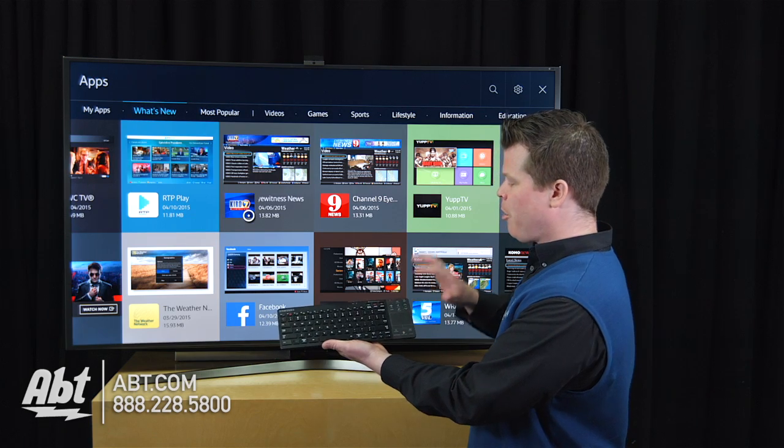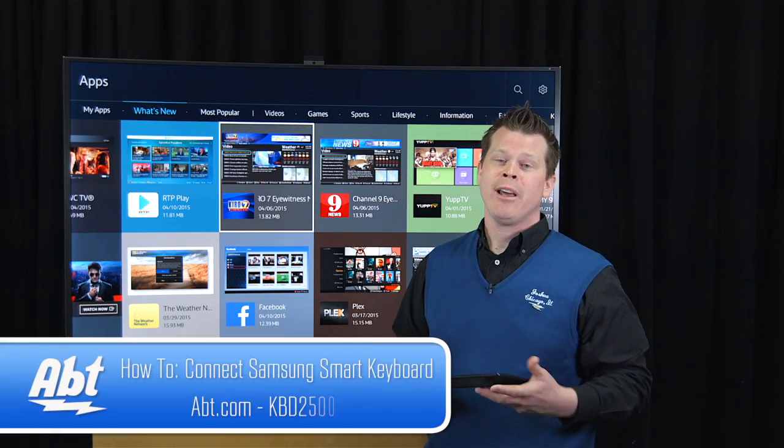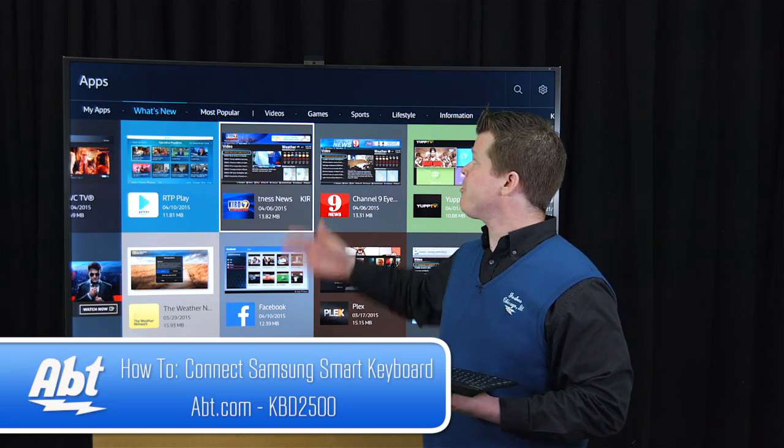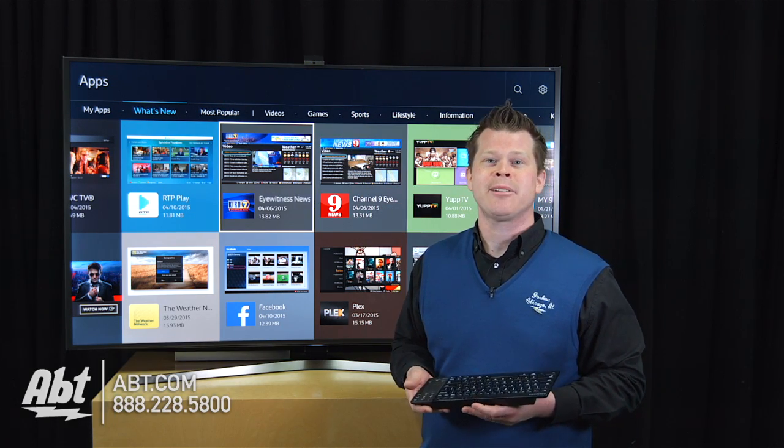So it's a pretty cool keyboard. There's a lot of features involved, but it's really easy to pair up like you just saw. We've got a lot of great accessories for TVs — we've got webcams now if you want to use Skype. So check us out at app.com and let's hear some comments.